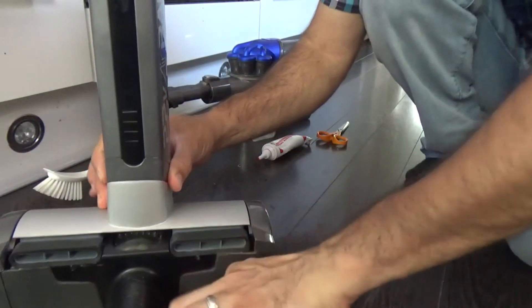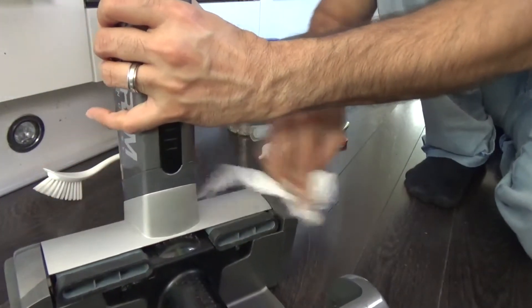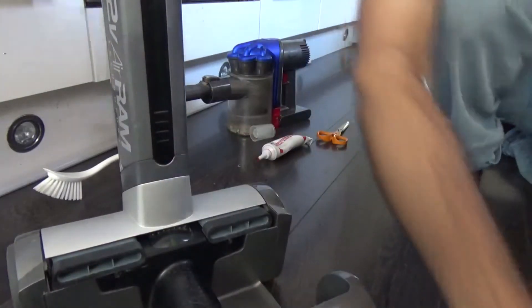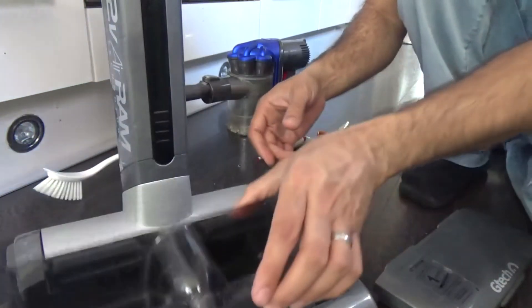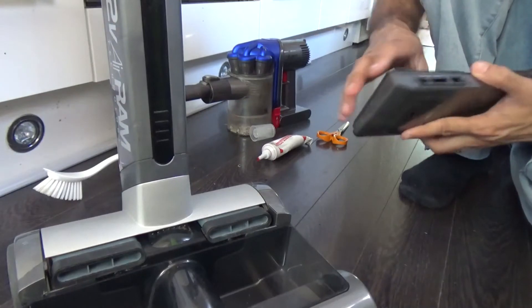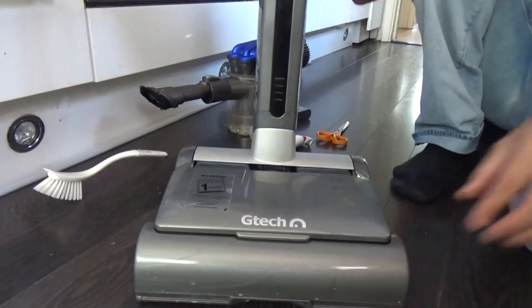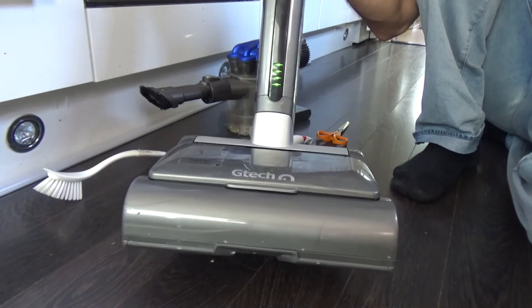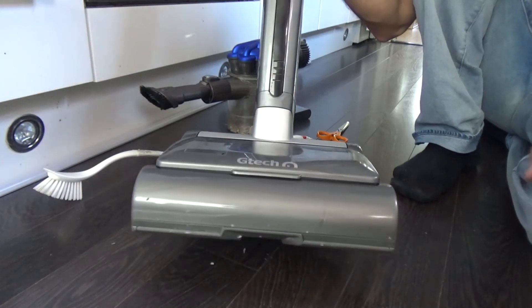So we're done. You can see this is running normally now. I think this is far less noise than what it was before.